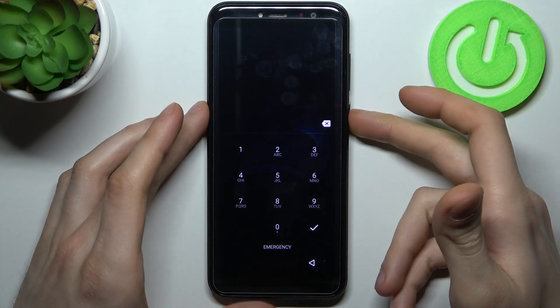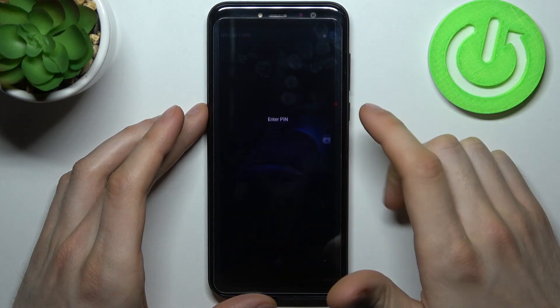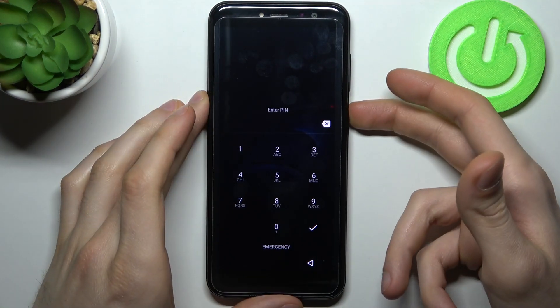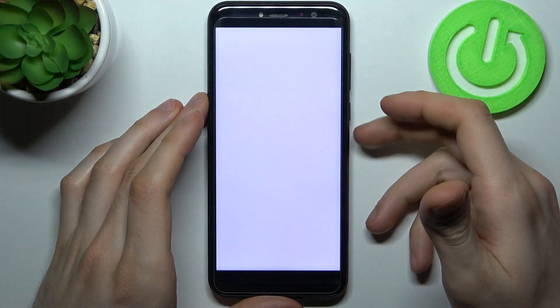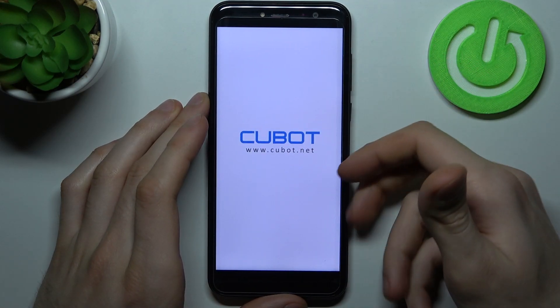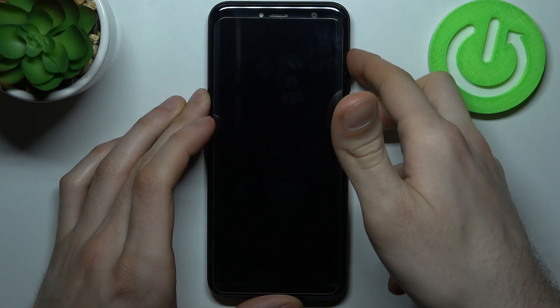If you don't know how to unlock your device, here's what you can do. First, turn your device off by holding the power key. After it turns off completely, hold down the power key and volume up at the same time for a couple of seconds.